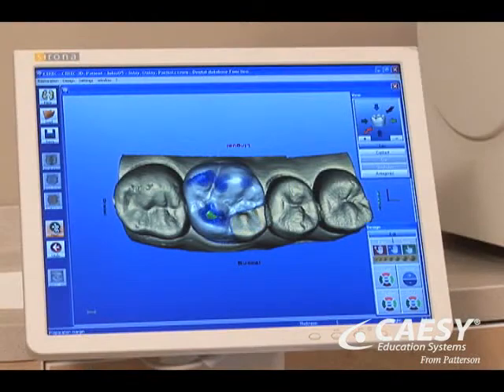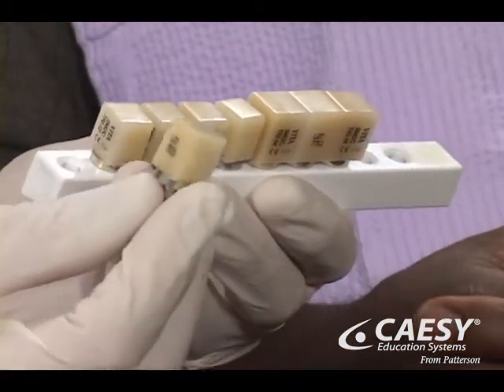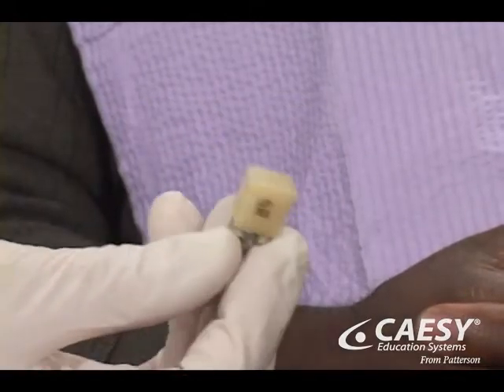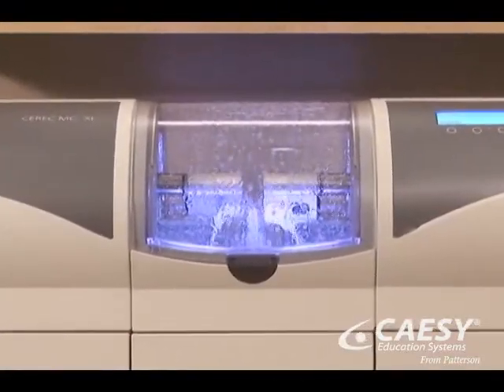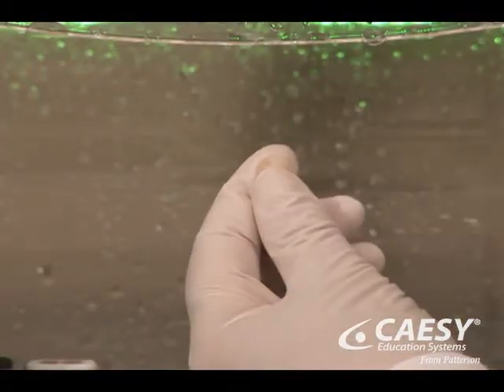After we carefully design the restoration, we select an appropriate material of the proper shade for your specific tooth. We place this material into the milling machine, which shapes it into a custom-fitted restoration.